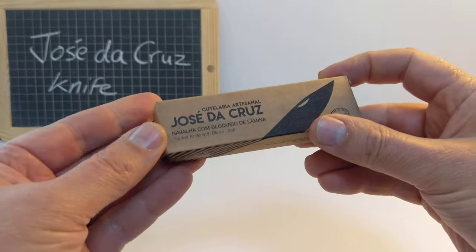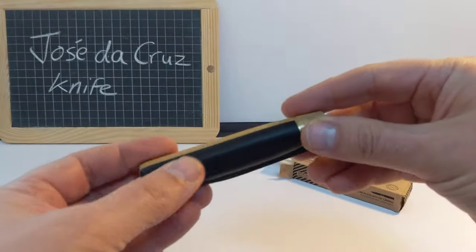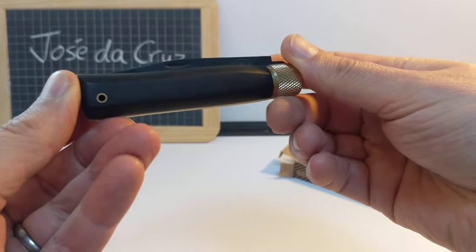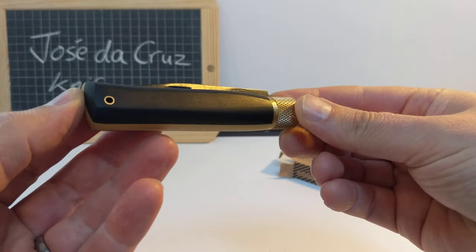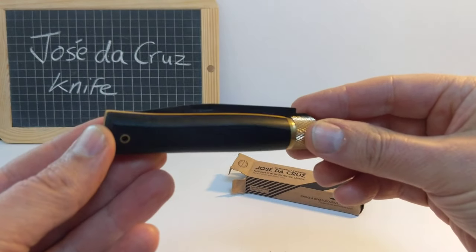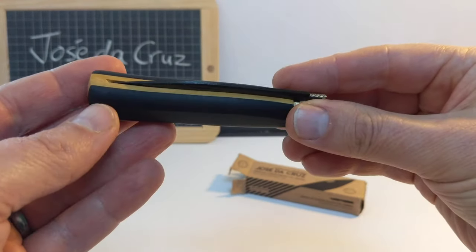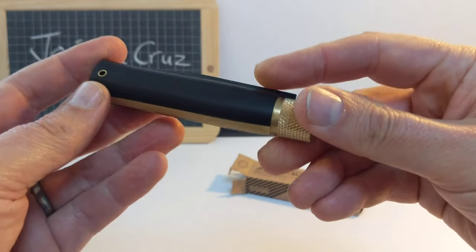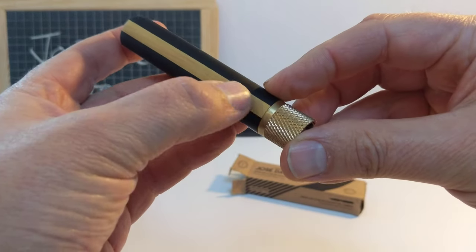This unassuming little cardboard box from Portugal. Inside we have this rather attractive folding knife. If you are familiar with Opinel, the French knife, this is very similar — you'll see why I say that in a moment. So this is made from black ebony wood and boxwood.